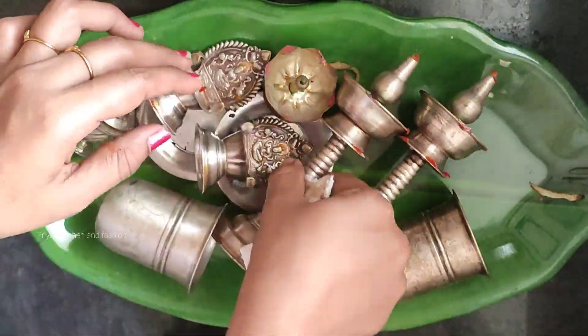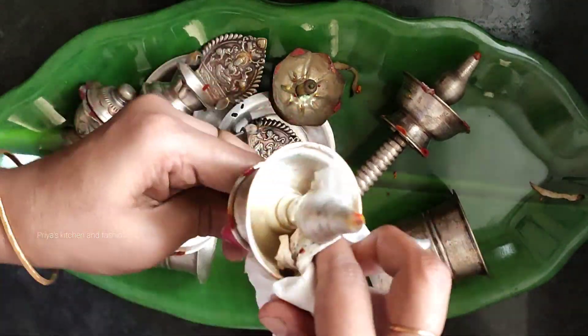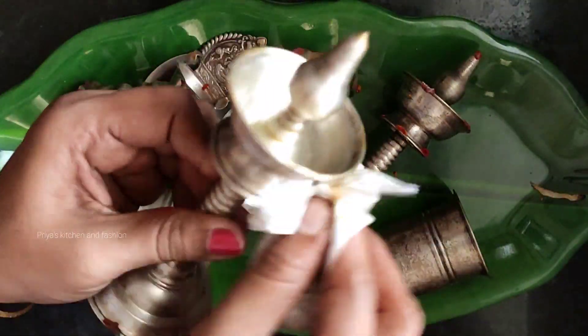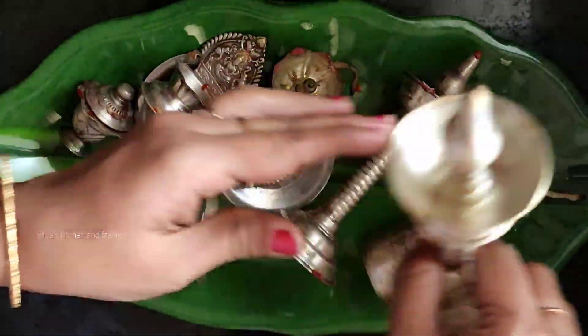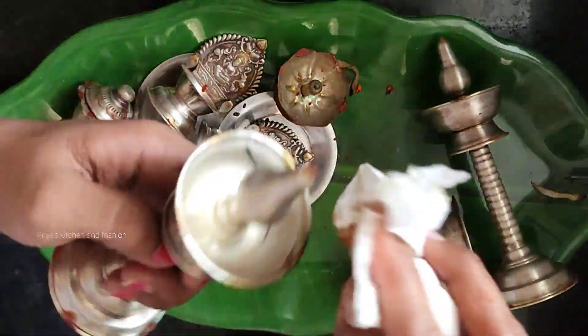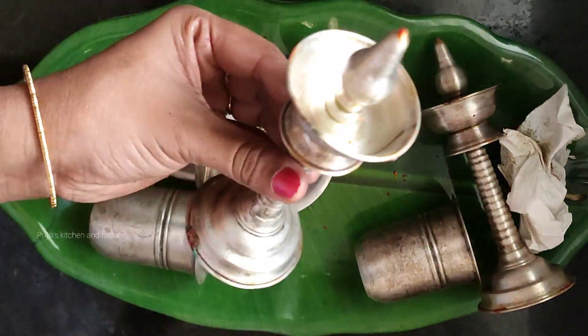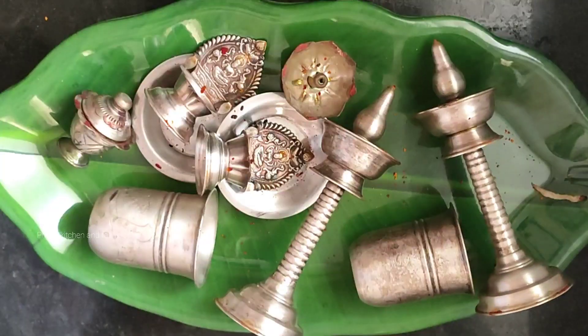We will put the vegetables in the kitchen. We will put a clean cloth and towel in the kitchen. We will clean this material.